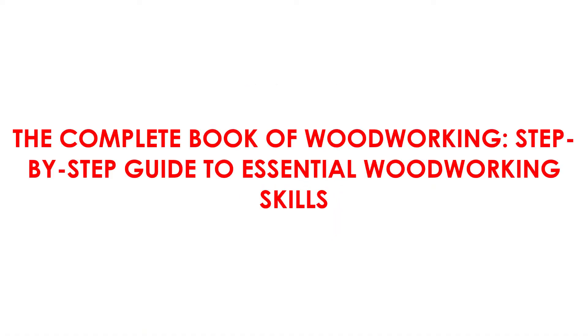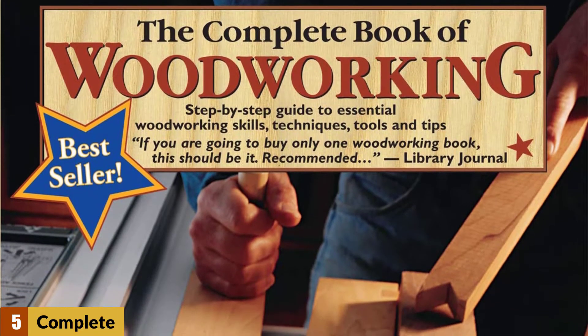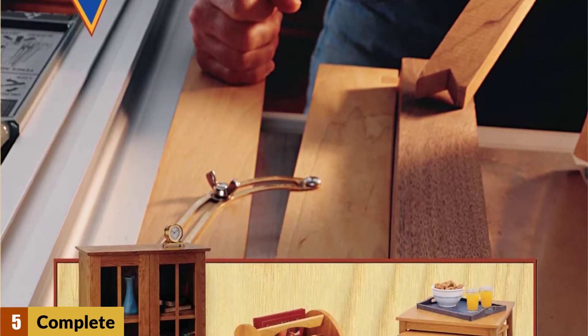At number 5: The Complete Book of Woodworking — Step-by-Step Guide to Essential Woodworking Skills. With more than 560 techniques, approaches, styles, and tricks to offer, this manual by Tom Carpenter contains both essential and improvised woodworking ideas.